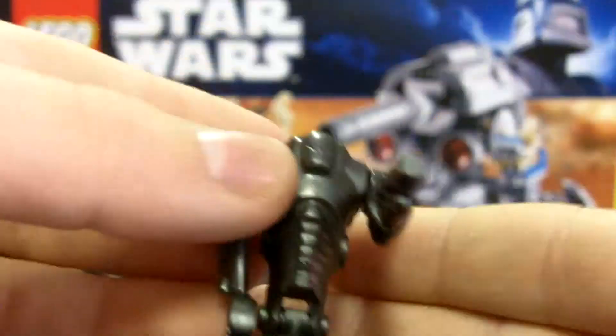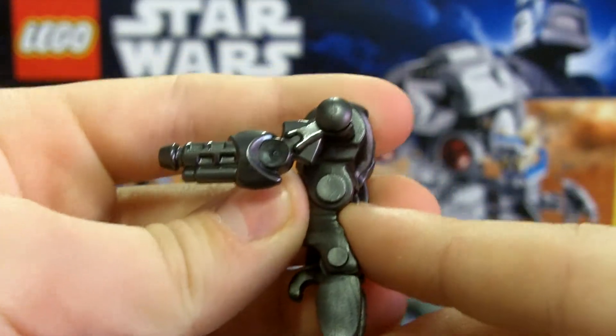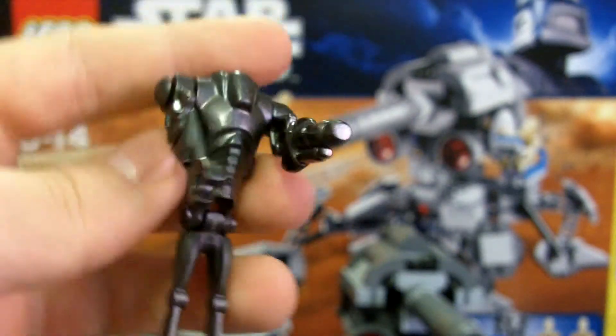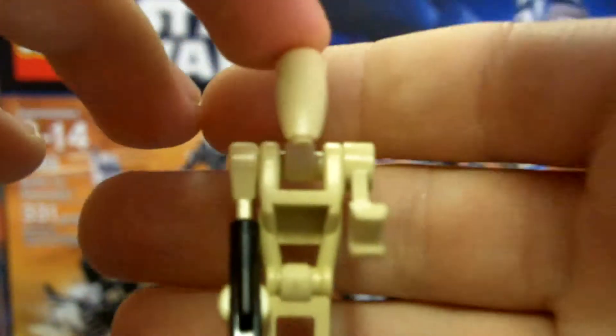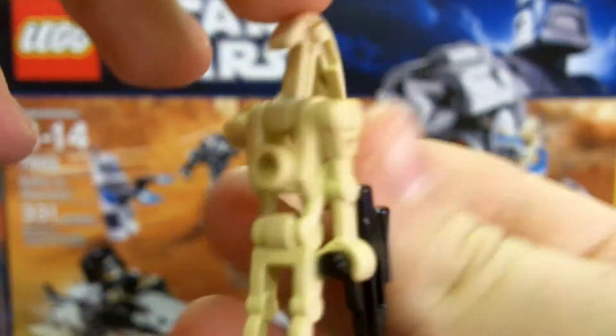Then you get the super battle droid with the gun arm — pretty cool. And then you get a battle droid with a blaster pistol — a simple battle droid.